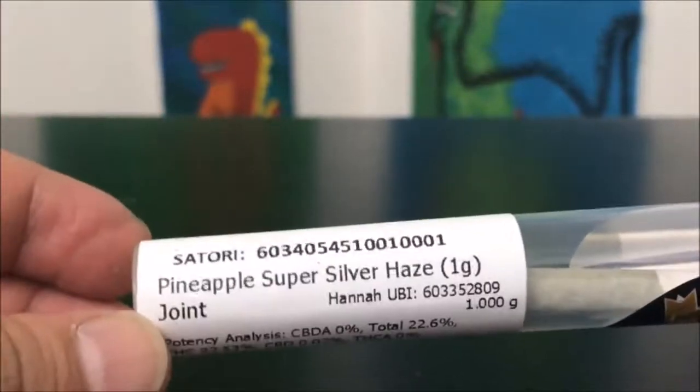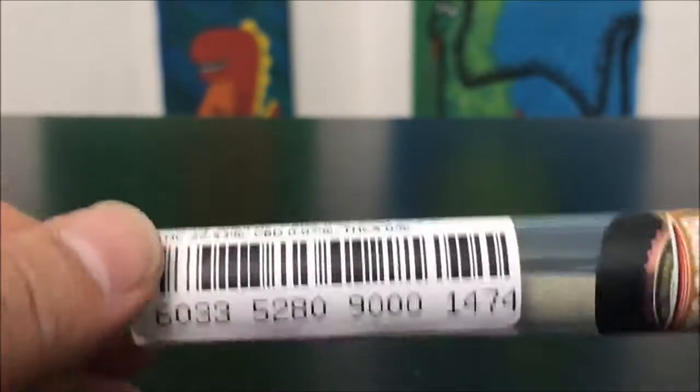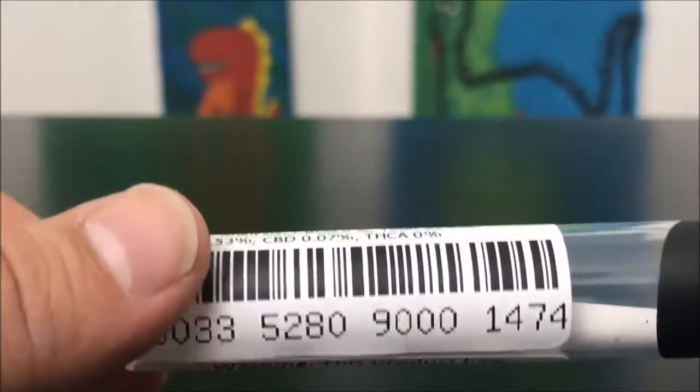Hey guys, what's up? This is Recreational 420 and today we're gonna check out this Pineapple Super Silver Haze by Dogstar Cannabis, I believe is what it is, or just Dogstar.